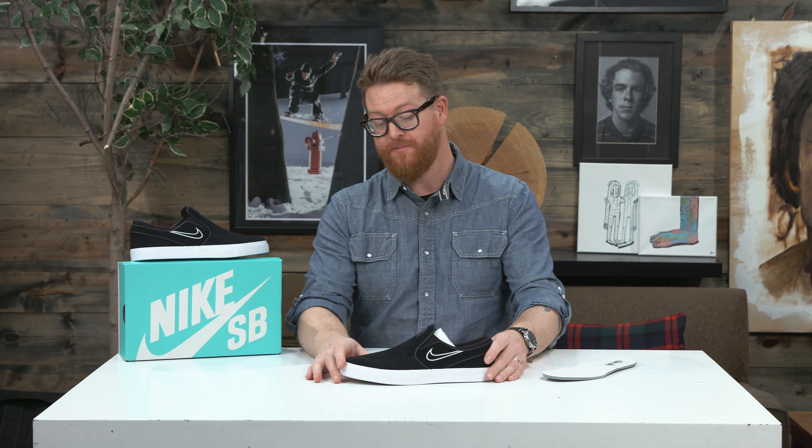Overall, this is a dope shoe. If you like keeping it simple and not worrying about ripping your laces up, get the 2018 Nike Zoom Stefan Janoski slip-on skate shoe. You can check it out at thehouse.com by selecting the link below in the description. Leave a comment or question, let me know what you think, subscribe to the channel, and check out more videos.